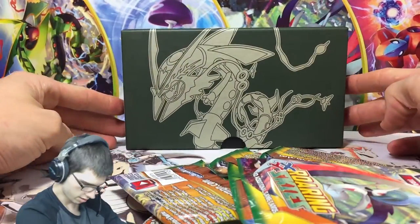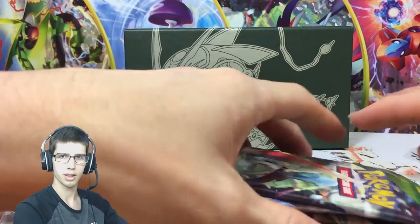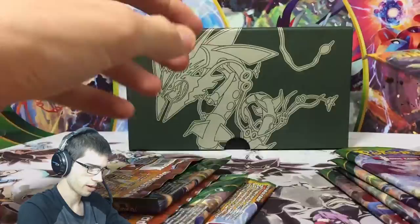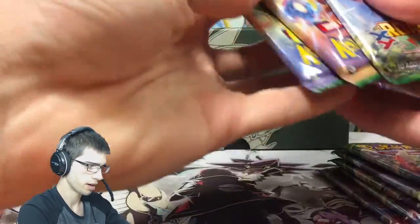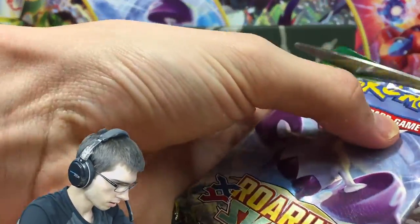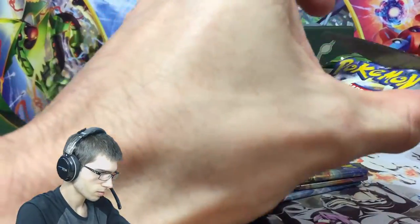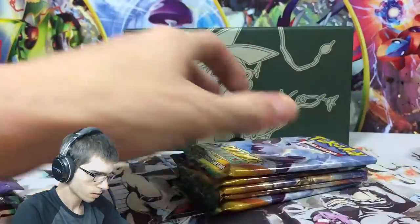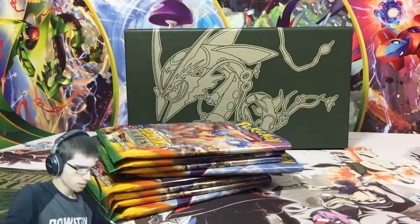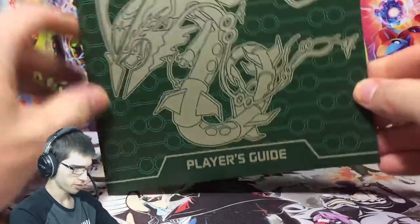I'm going to do a quick fast-forward section here to trim the tops off these booster packs - you guys will see it all on cam so you know I'm not putting anything funny in. Fast-forwarding starts now. And we're back.